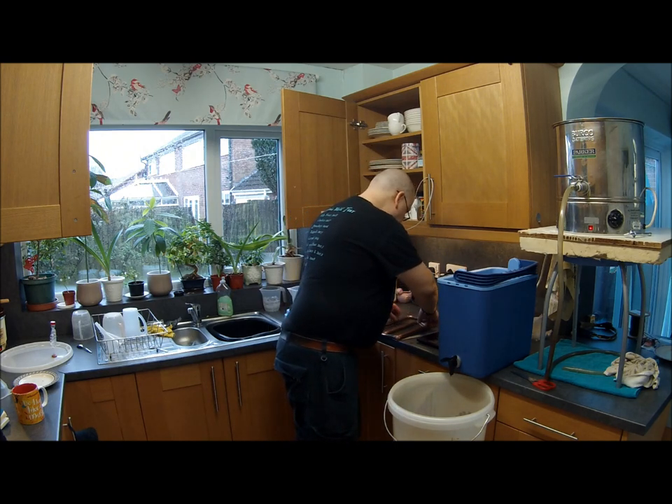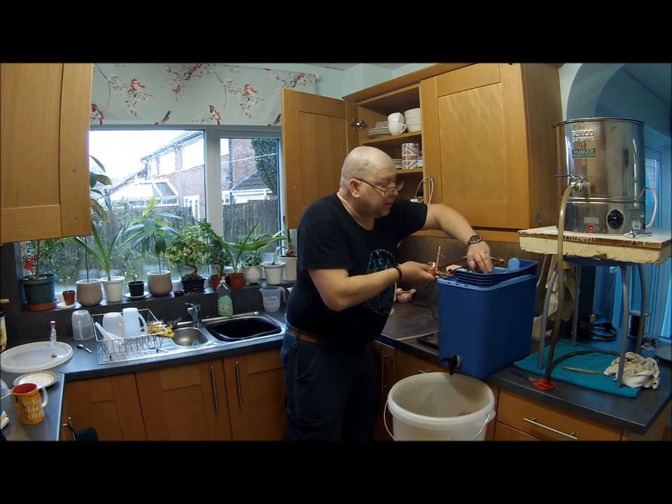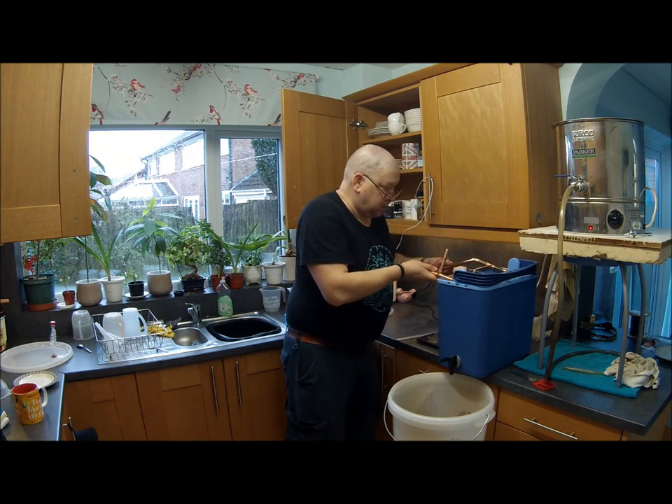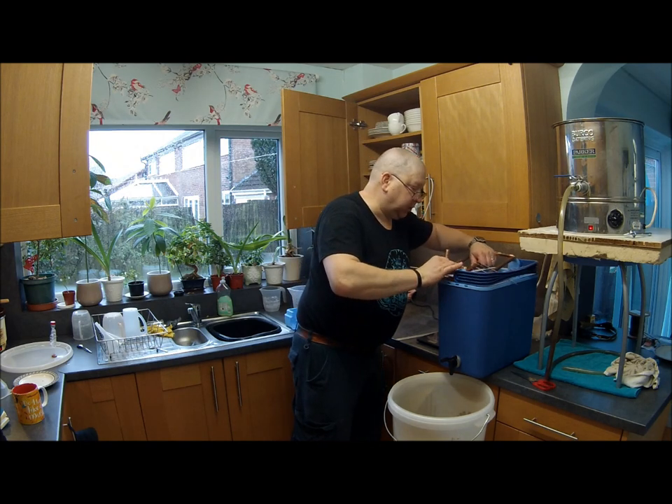While that's happening, I'm going to put the sparge matrix in. That stops running — it must be a blockage.